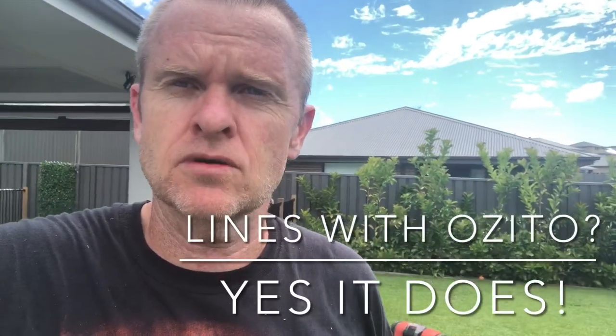G'day, welcome back. Bit of an update here on why I don't get lines with my Ozzuto lawnmower. There's the Ozzuto right there. The reason is it's because I'm too bloody tall.